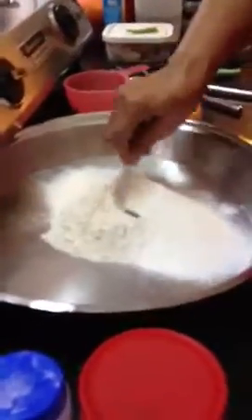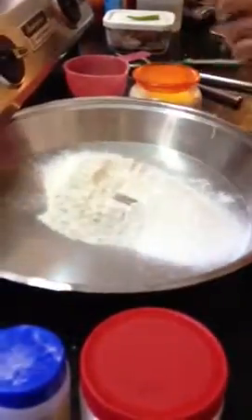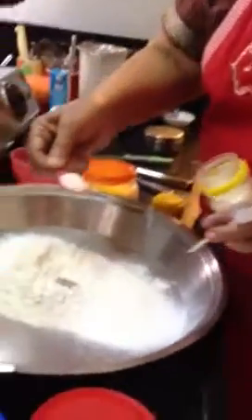Make a well in the center, just like naan, by minimum bread. Put sugar — this is about half a teaspoon.